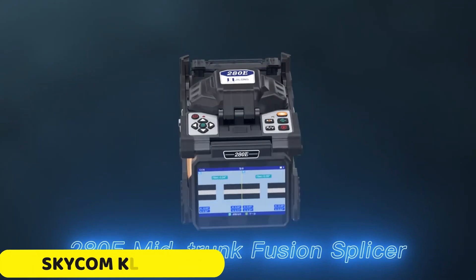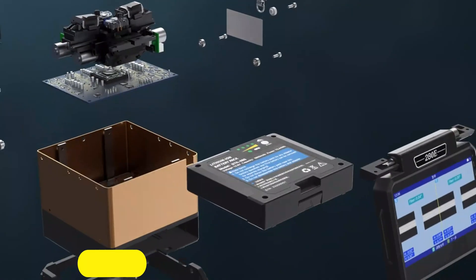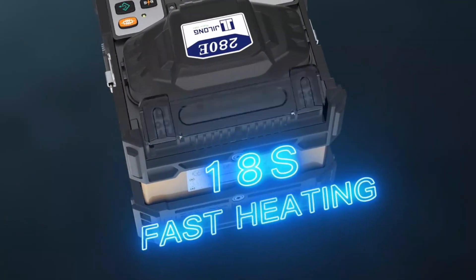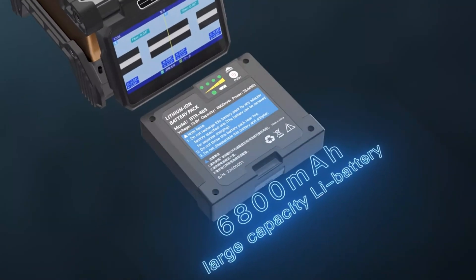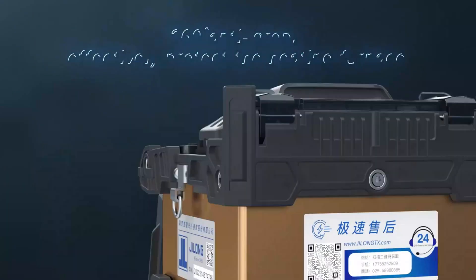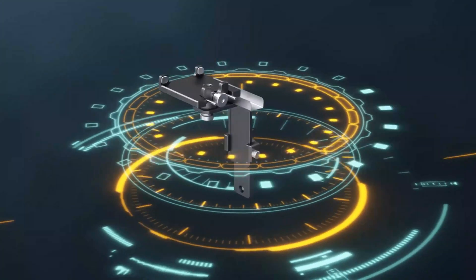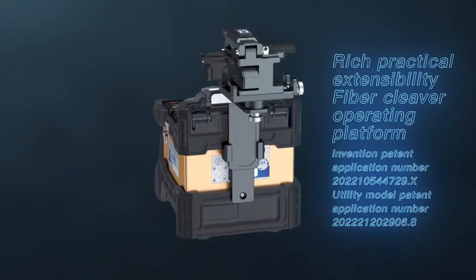Number 5: Skycom KL280E Fusion Splicer. The Skycom KL280E is a high-quality fusion splicer ideal for professionals in telecommunications, network maintenance, and fiber-optic installations. It offers an 8-second fast splicing capability, reducing waiting time and minimizing downtime. The 18-second fast heating feature ensures the spliced fiber joint achieves the necessary temperature quickly.